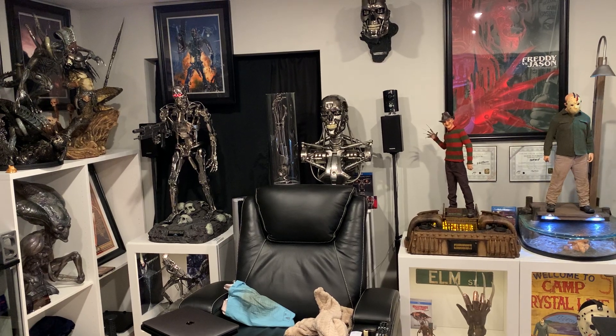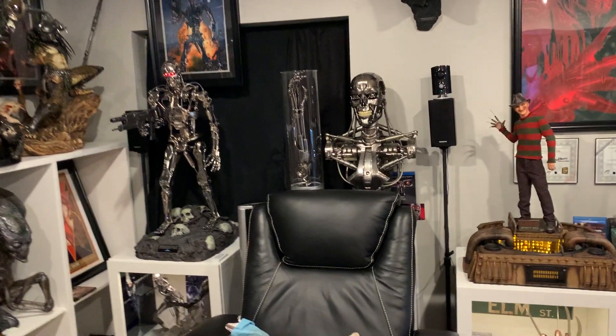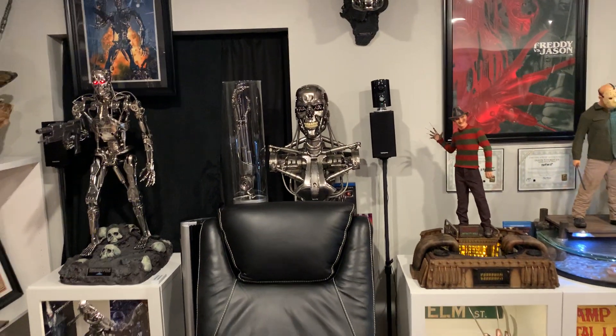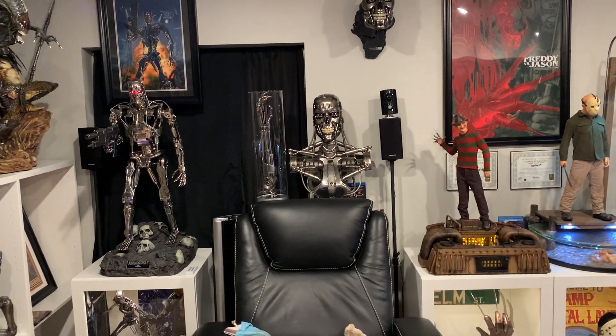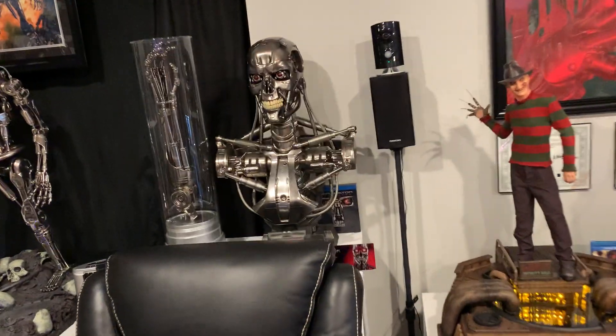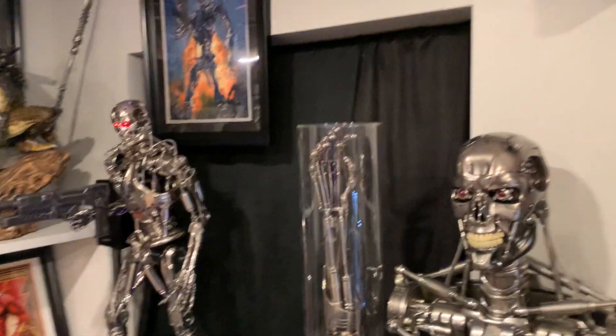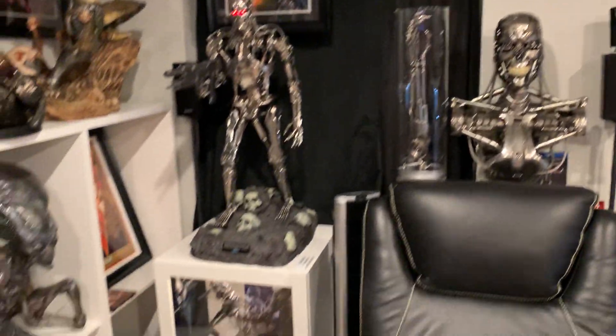I think it looks much better than Darkness did — this is a perfect spot for it. Because of the way the couch covers it, you almost think it's a life-size statue. I'm able to fit the arm properly, see it much better. I even display the little net processor and everything right here for a true dedicated Terminator setup.